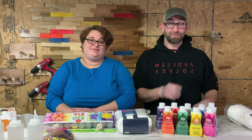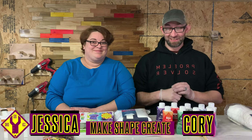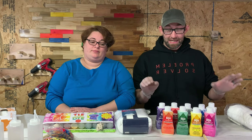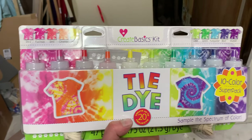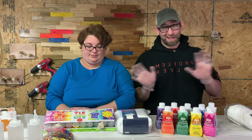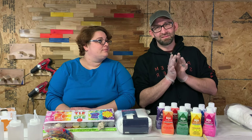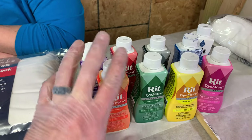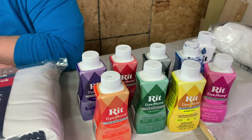Today on Make Shape Crate we're tie-dyeing. I'm Cory, yes this is Make Shape Crate and we're tie-dyeing today. This is going to be a really quick and simple how-to video. We're going to run through some of the stuff you need, and we'll do it two different ways. I'm going to use the Rit dye, she's going to use this tie-dye kit we found at Walmart.